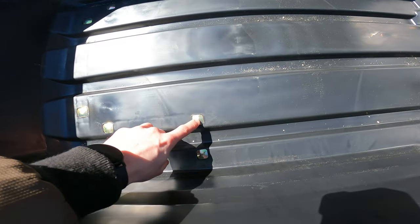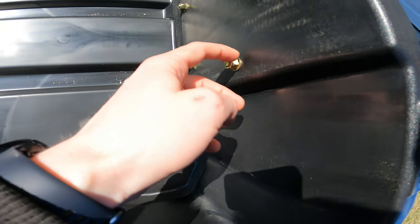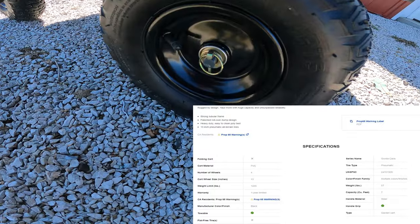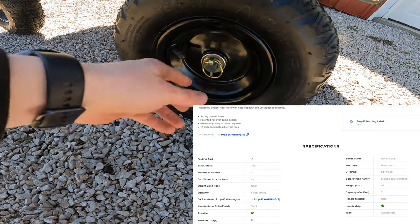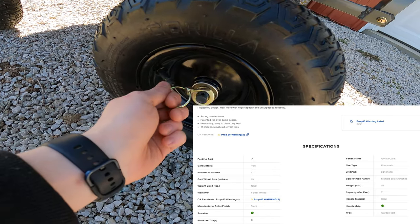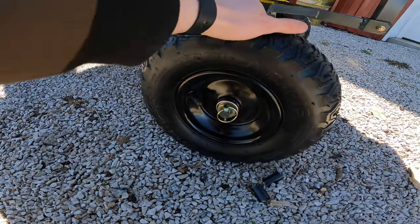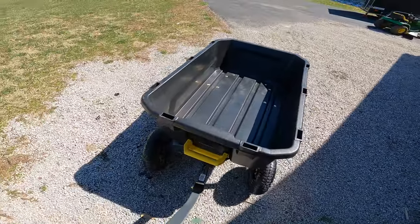We have really nice zinc-coated hardware — everything felt like it was grade eight bolts. Everything included has nylon locking so you don't have to worry about anything backing out even if you don't get it super tight. The wheels are Gorilla Karts brand and very simple — they just use locking pins and have a washer to let them spin freely. The tires are inflated, not solid, meaning they can go flat or be punctured, but they offer a much smoother ride and more carrying capacity.